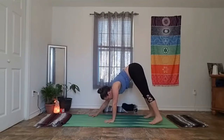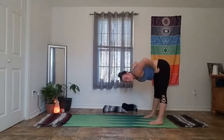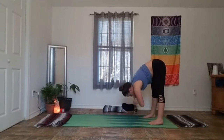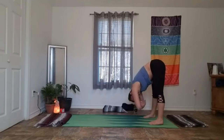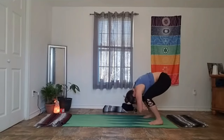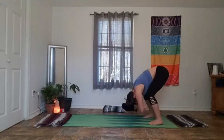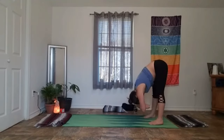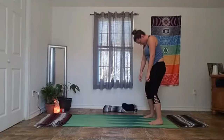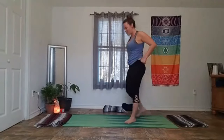On your inhale, walk your palms back to your feet and land in a forward fold. Hang out here a couple breaths — let your knees pedal out, shake your head, cross your arms and let your upper body sway. Whatever feels good for two more breaths. Then drop your palms, bend your knees, tuck your tail and roll on up to standing. Loosen it out, shake it out however you need.